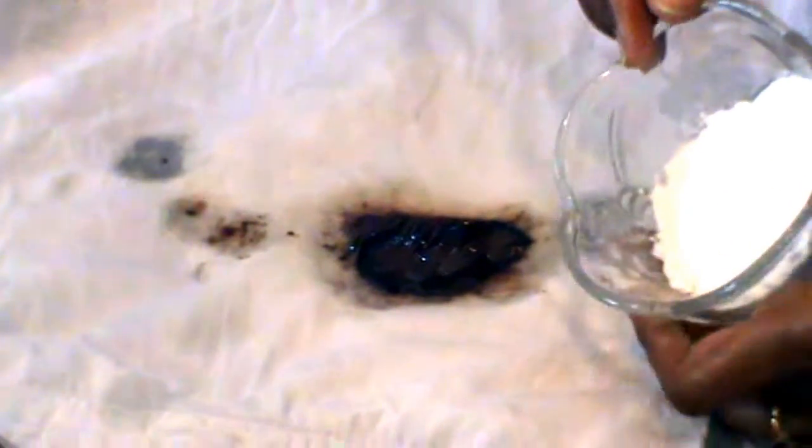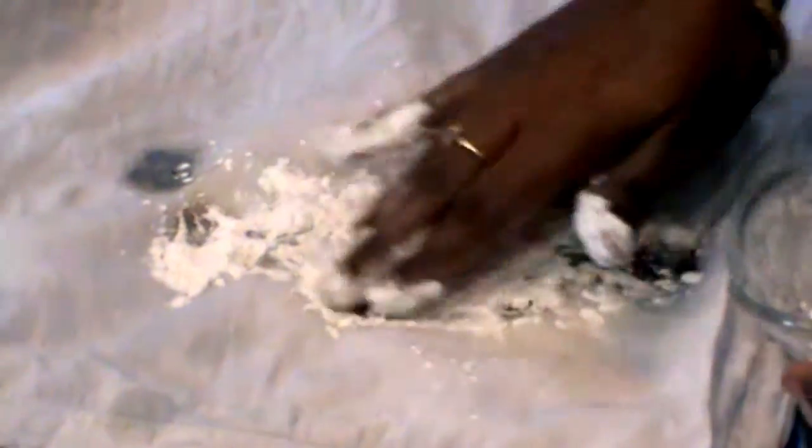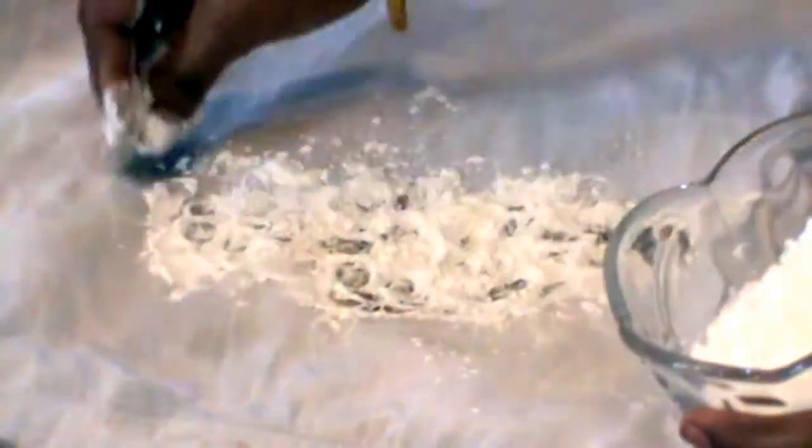Now let's put the corn flour on the whole stain. Corn flour is very good — it will absorb all the stains with the oil. Leave the corn flour on properly on both sides. I will scratch it — the chocolate is coming out of my hand.